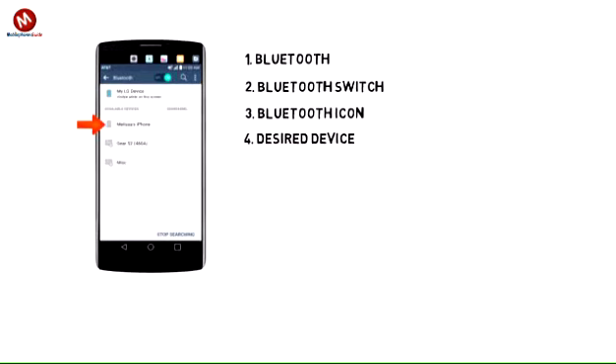4. To pair to another Bluetooth device, with Bluetooth on, tap the desired device. Note: if the desired device is not shown, make sure it is set to discoverable, then tap search.